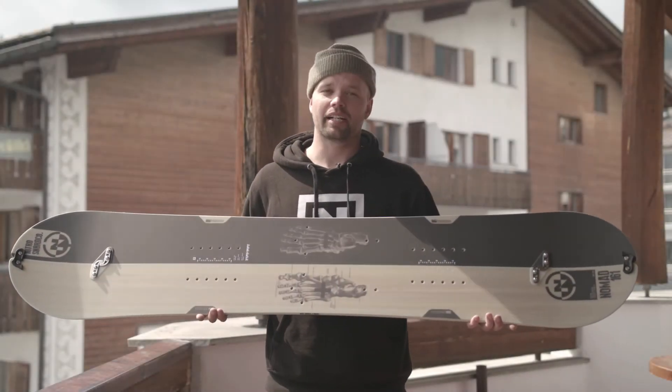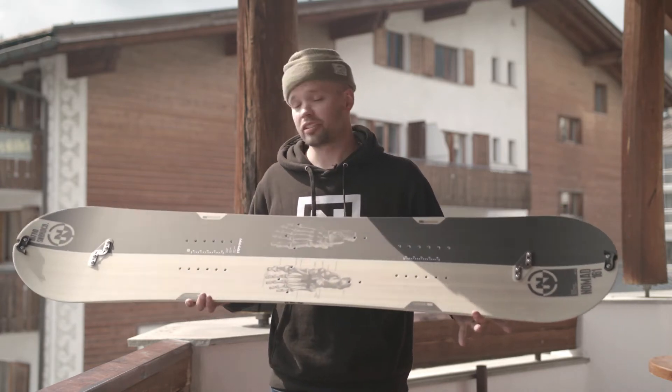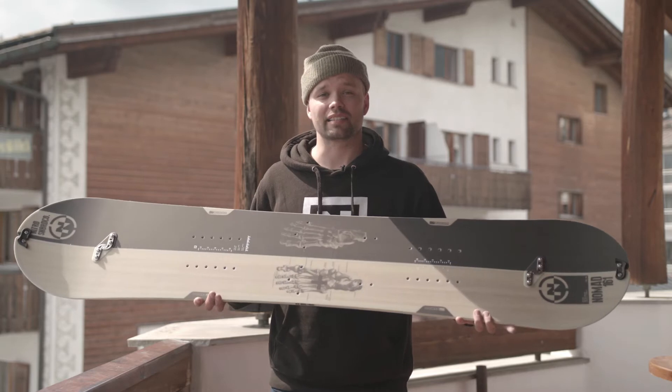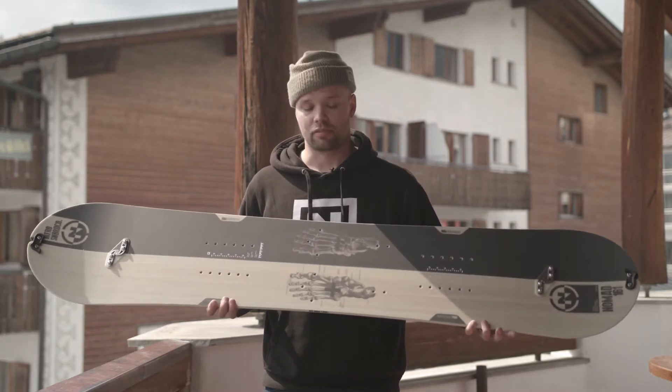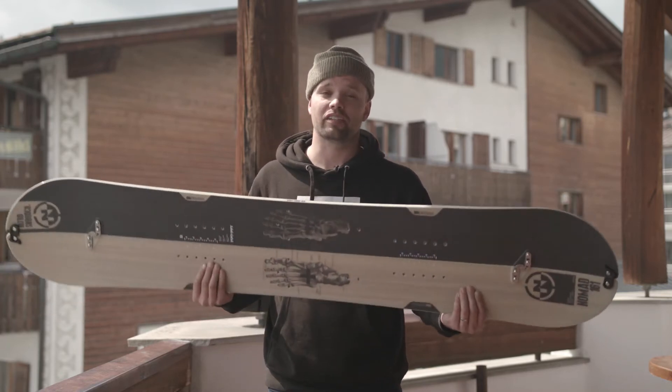What up everybody? Canoe Lyson here from Nitro Snowboards. Proud to introduce our 2018 Nitro Nomad Splitboard. It's the most affordable splitboard on the market, and especially one with all these features.